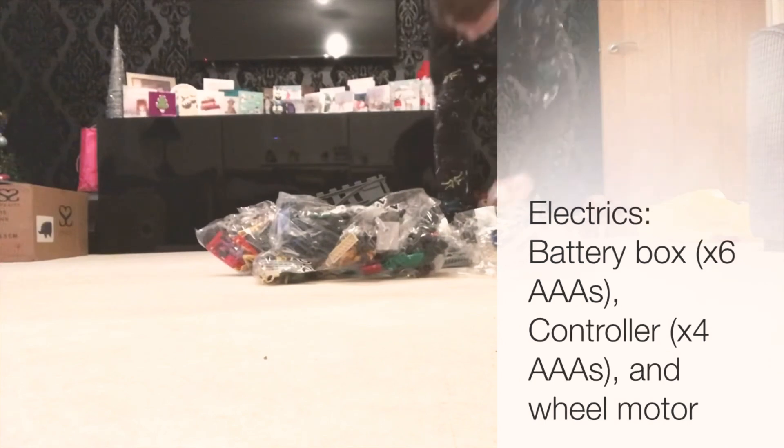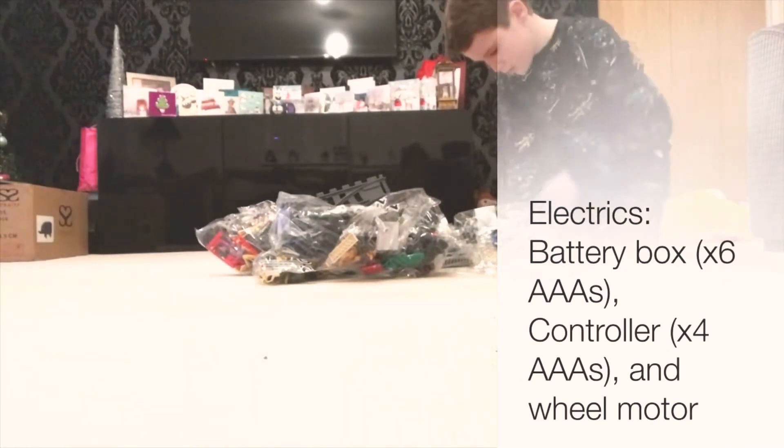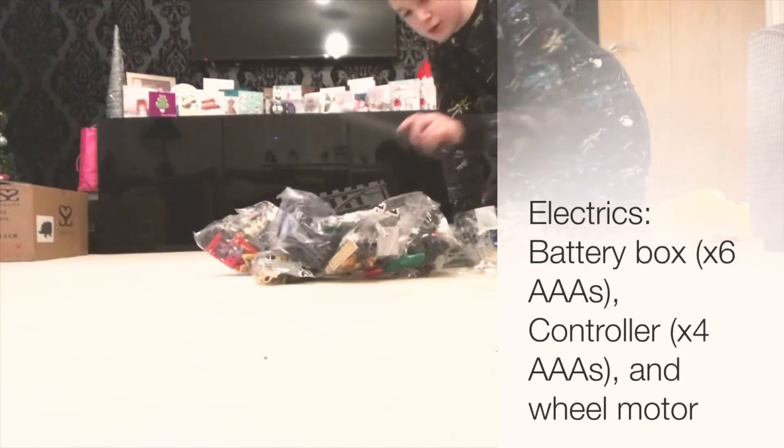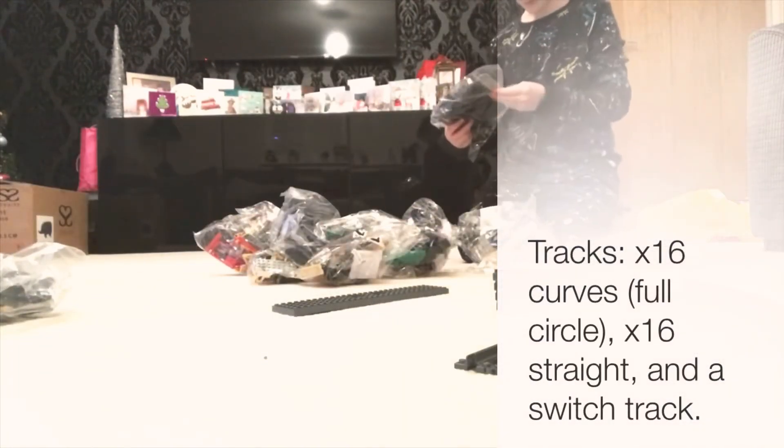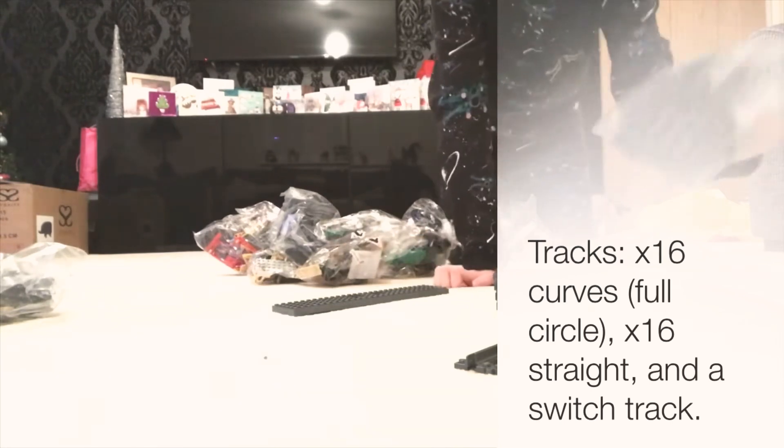So at first we have the battery box. It is labelled in numbers, and that must be carriages. Then we've got the bags, and the city passenger train, which is the last one. That's got a ladder in there, as well as loads of bags and parts.